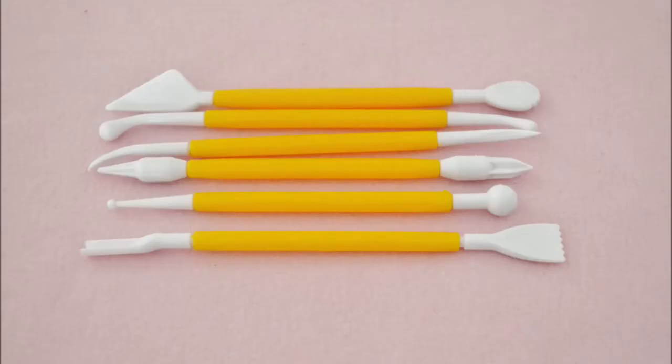A set of sculpting tools. These are very helpful if you ever want to sculpt anything at all. They can also help you add texture to flat fondant. I use these all the time.